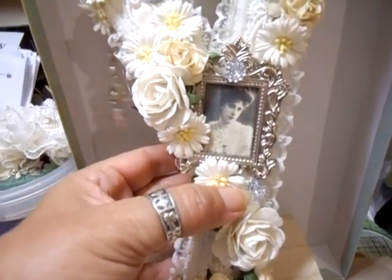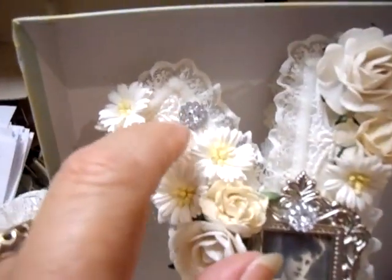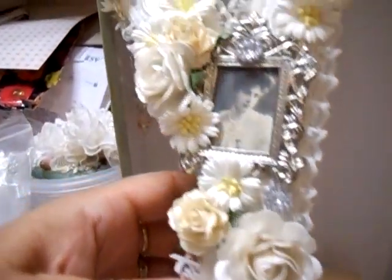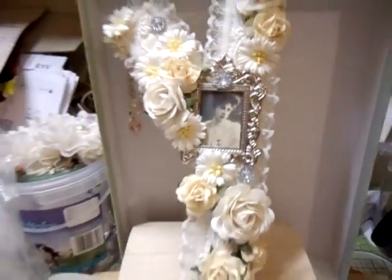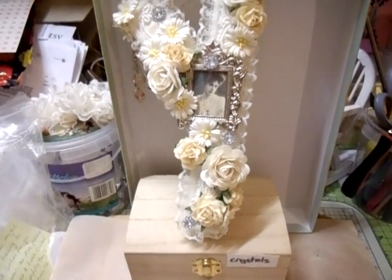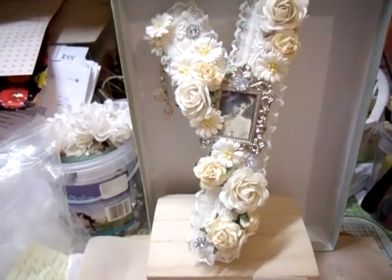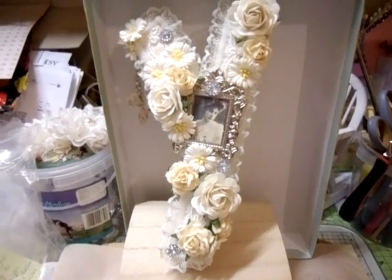I hung a charm here — it has a hint of pink, the only pink thing on it, but I liked the glass bead with a rose in it. I put some bling here, here, and here to match the flowers, so they wrap around it like that and back over that way. On the back it does have a hanger. You can still see the background of the letter.